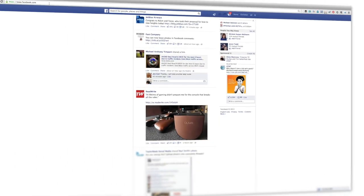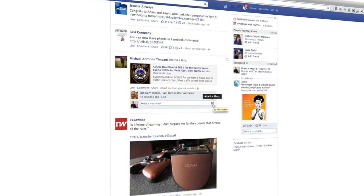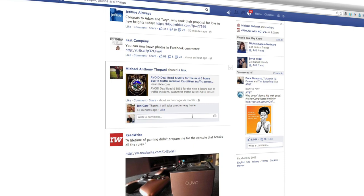Today Facebook rolled out a new feature: photos within comments. How does this work? In your newsfeed, when you go to comment on a profile, you'll have a camera icon. You can either upload an image or paste your image into the comment box.